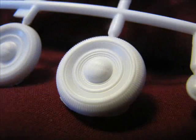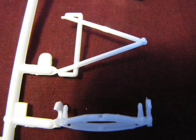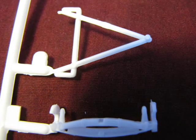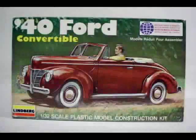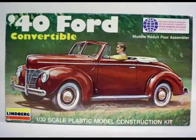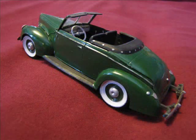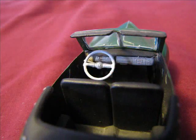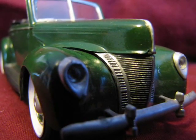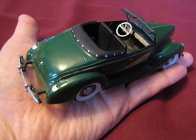Despite these engineering hiccups, this kit does include some excellent part detail. Have a look at the front axle assembly — it's similar to an old AMT 1/25th scale 1940 Ford. To show you how well this kit goes together, here is a model I built from the 1979 issue back in 1985 when I was a young boy. I didn't know then what I know today about building models, but the construction of my younger years still looks good today. A flat black paint wash really brings out the grille detail. And look at how small the car is — it fits right in the palm of your hand!